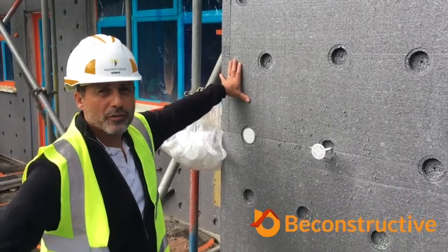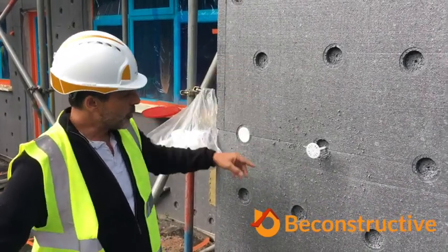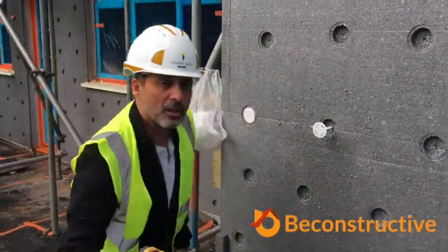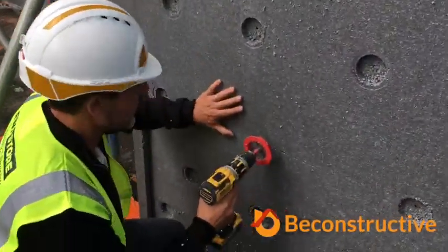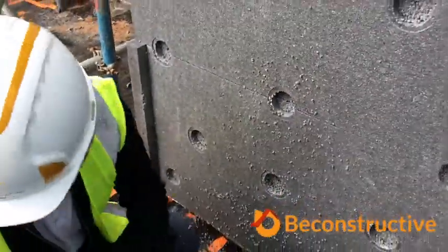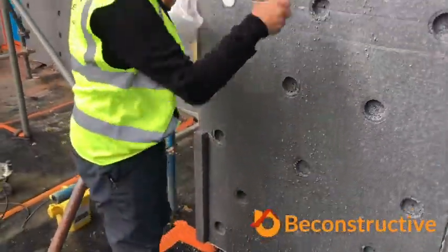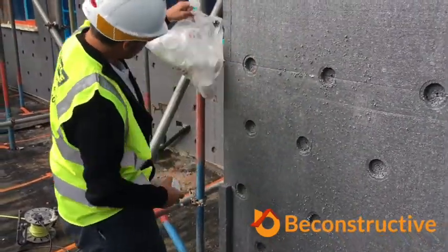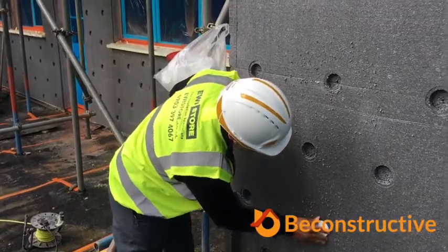In order to stop any form of cold bridging, what we're going to do is counter-sink the fixings into the wall. Here you go — you've got your countersink tool that countersinks 15mm into the wall. Your fixing then goes in and then gets plugged.